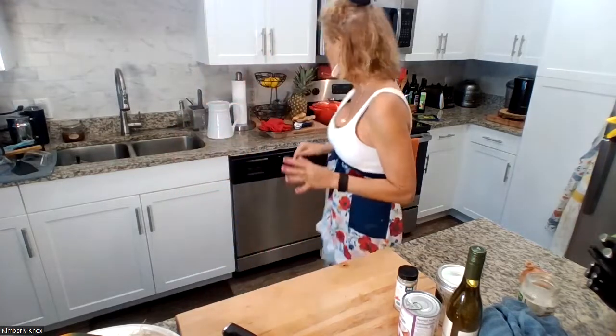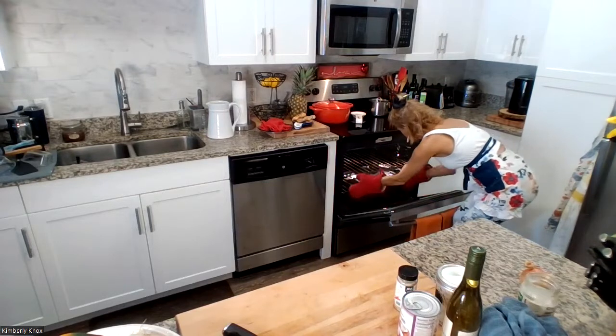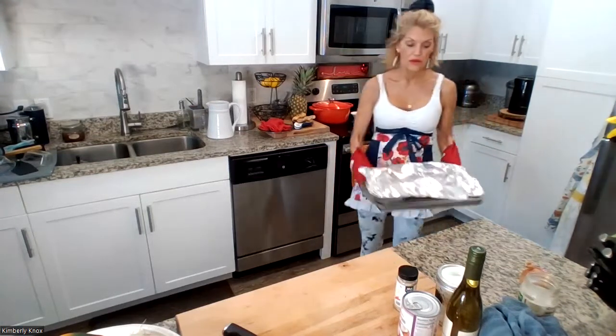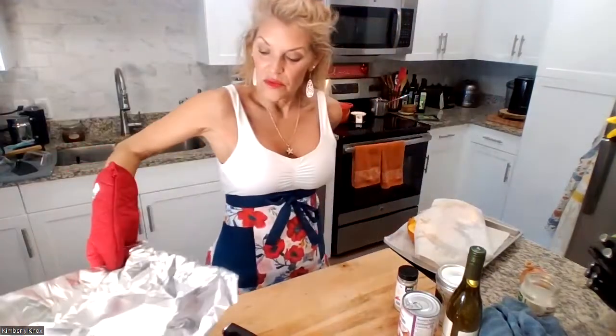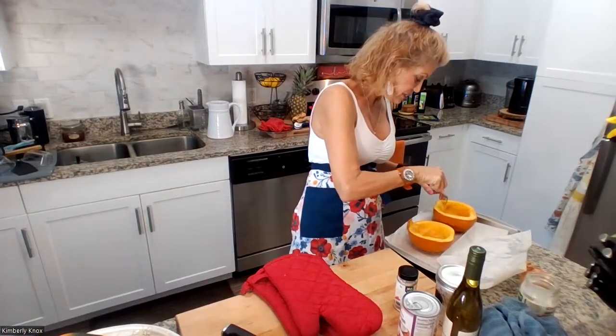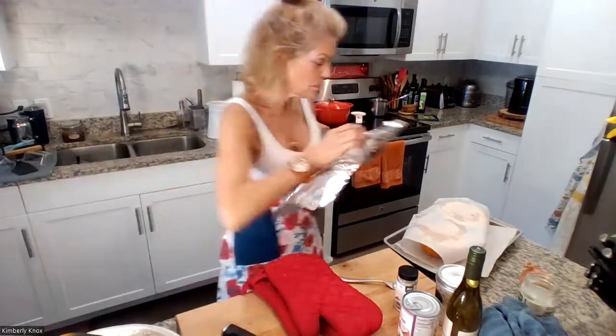Hey guys. So while the pumpkin was cooking, I had to walk to Whole Foods to get some white pepper because I thought I had it but I'm out. So let's check the squash. We're just checking to see if it's fork tender and how it's doing. It's going to cook longer. So we're going to put it back in and let that cook, and we'll come back, prep the other stuff, and get the Dutch oven going.